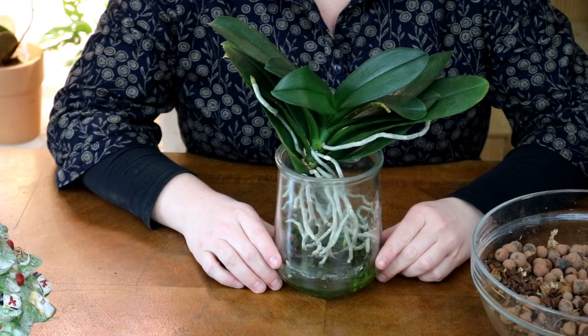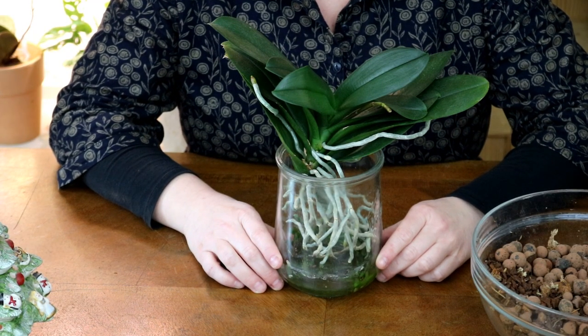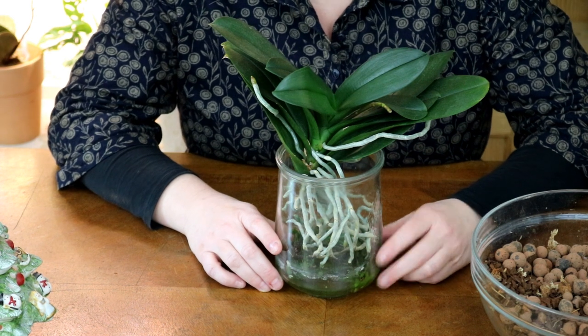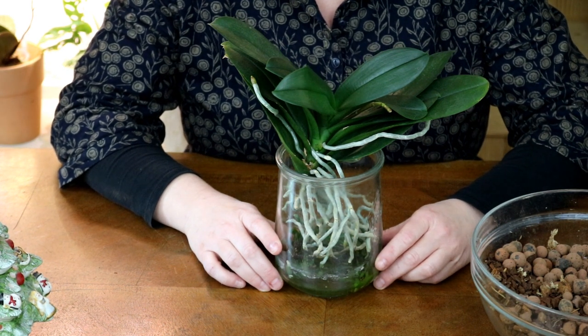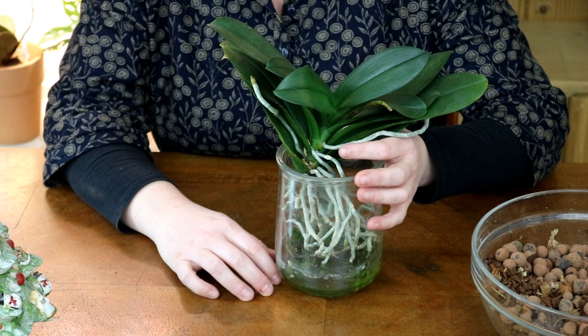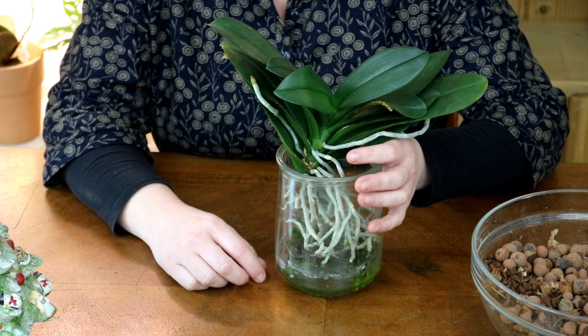The orchid from my video is here in front of me. Through the measures I took, I was able to completely restore it. It has developed an incredibly strong, vigorous, healthy root ball. The leaves are firm, green and lush again, without any wrinkles. It has even developed a new flower spike — a one hundred percent success.